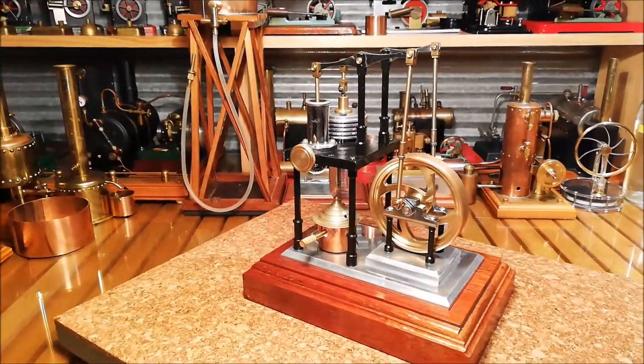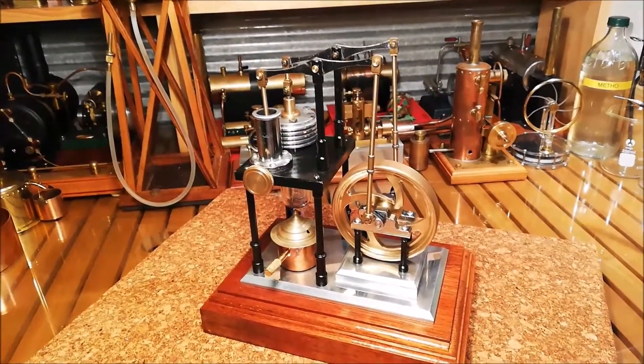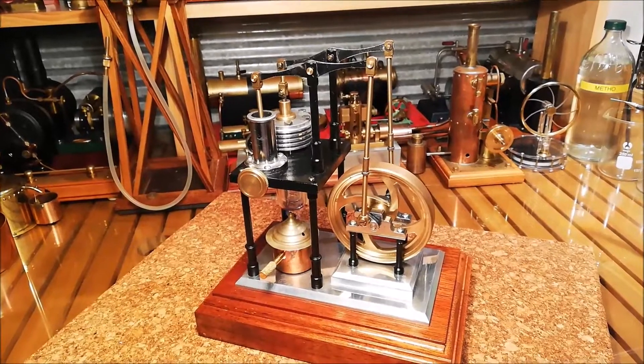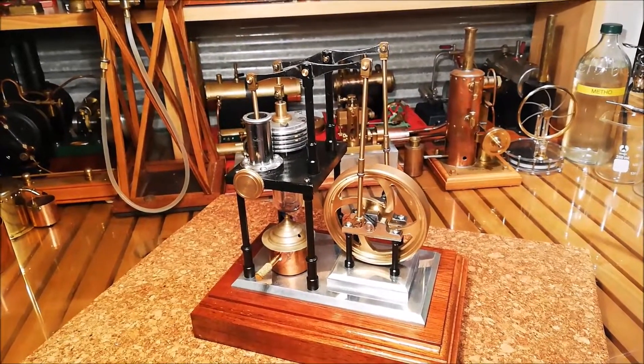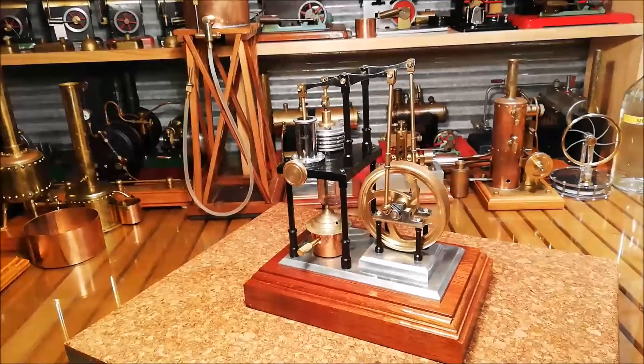It's really well built. It's probably not built as well as a Wiggers, I'd say. But saying that, I've never seen a Wiggers in person. I've only ever seen them run on YouTube, but they certainly do look like beautiful engines.